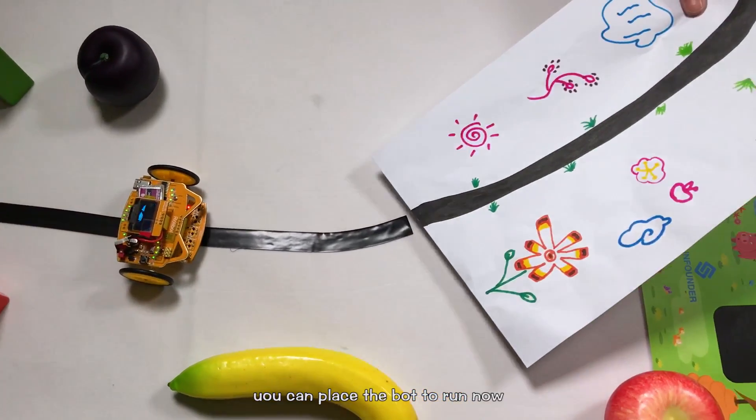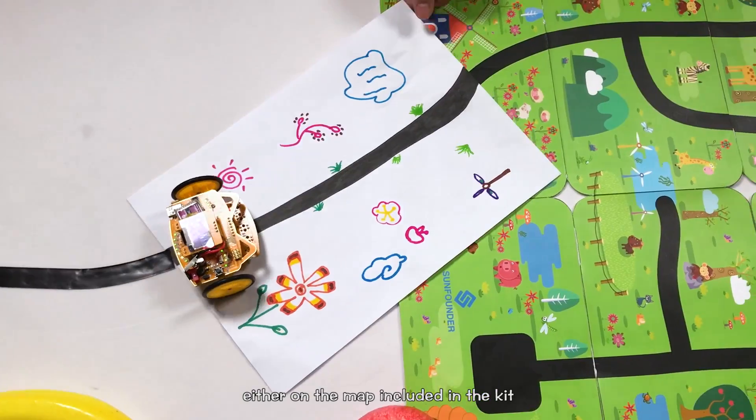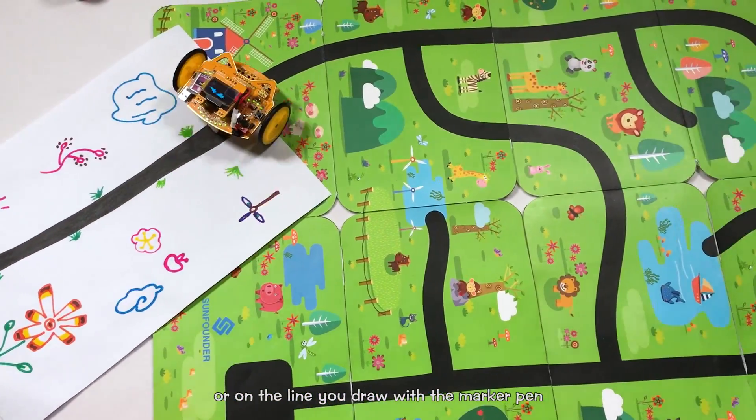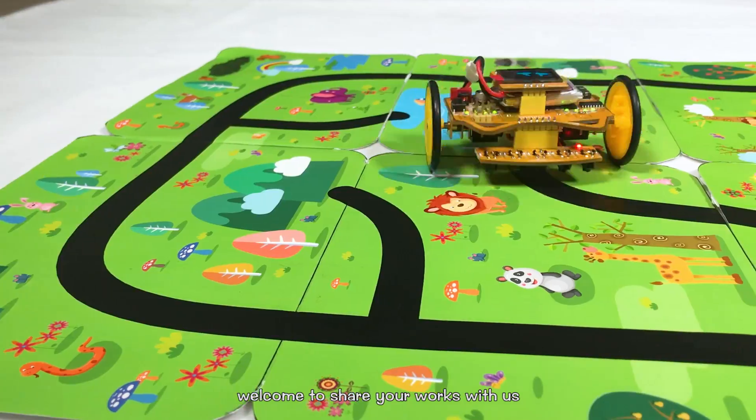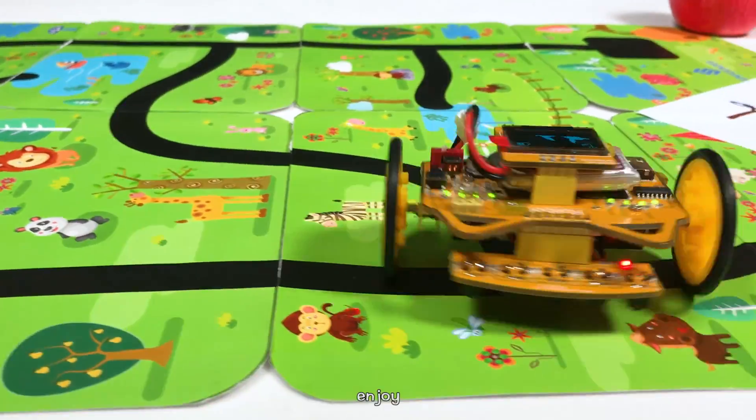You can place the robot right now, either on the map included in the kit, or on a line you draw with a marker pen, or paste the track tape based on the DIY card. Welcome to share your works with us. Enjoy!